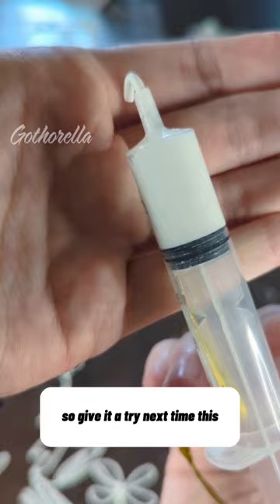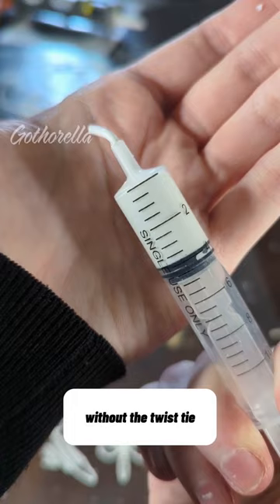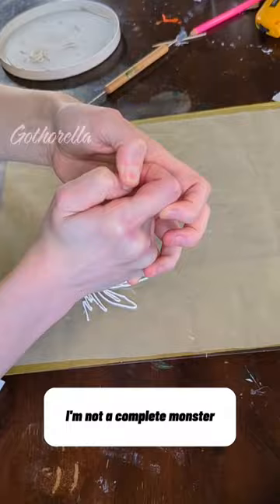And remember, applying caulk with an applicator syringe is actually pretty terrible, but it would have been a lot more terrible without the twist tie. And of course I'm gonna show you using it — I'm not a complete monster, though I'm not even showing you the full art piece in this video, so I guess you'll have to decide on that one. But I think the floppy flower's pretty fun.